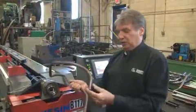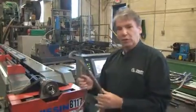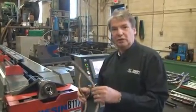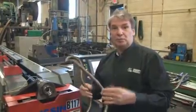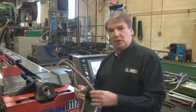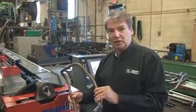This part, as you see as an example, has about five different radiuses with no straight between. We were able to make this part for the customer two days after they ordered it without any tooling charge. The customer told us that other suppliers or benders were telling them approximately $20,000 worth of tooling and 12 weeks to get this part.